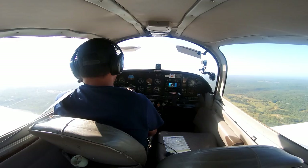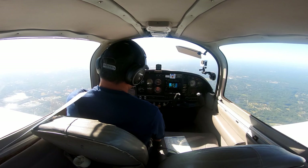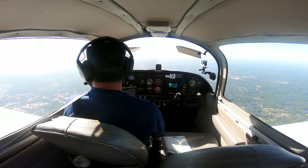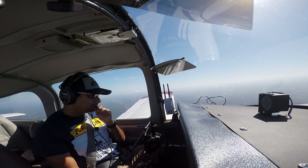Official Tower, Six Six Romeo Delta, inbound to the northwest with information Romeo. Sixteen miles northeast, continuing inbound, report ten miles. Six Six Romeo Delta, about fifteen miles to the northwest with information Romeo. Six Six Romeo Delta, two-three south, enter left downwind, runway three left. Left downwind, runway three left for Six Romeo Delta.